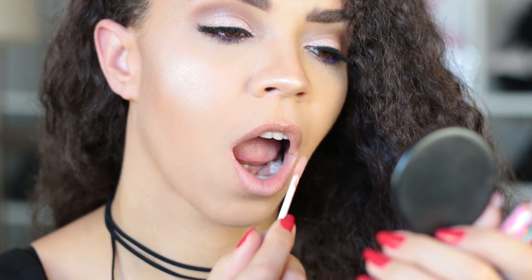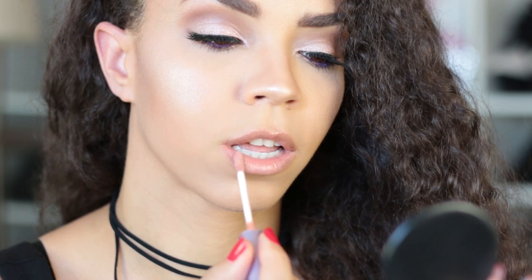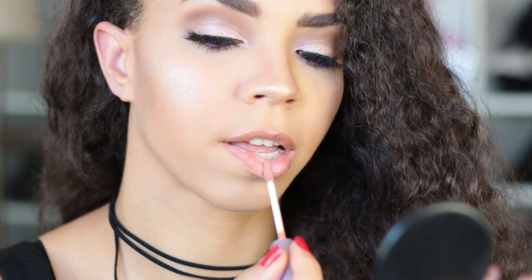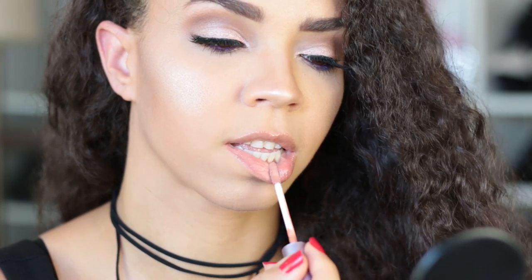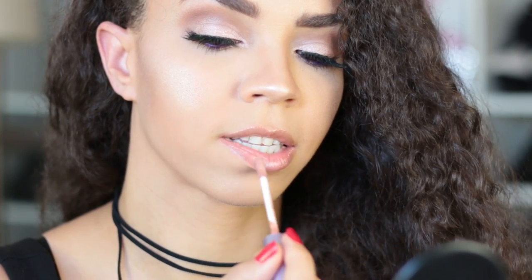Then I fill the sides, starting again from the cupid's bow and pulling down to the corners. For my bottom lip, I like to start the heaviest concentration of product in the center of my lip and work it side to side in windshield wiper motions until I fill out the entire lip. And you're done — it's that easy.